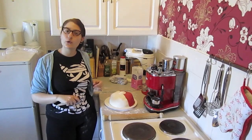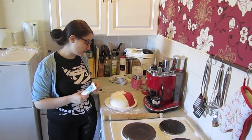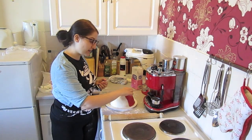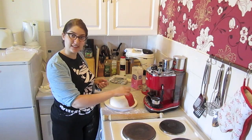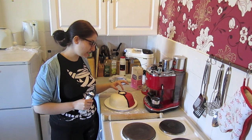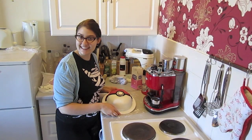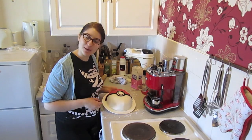Now to finish things off, I've got some black icing here that comes in a tube. I'm going to make the black band around the cake, and then make a tiny black circle around the little button. And that is how to make your very own Pokéball cake!